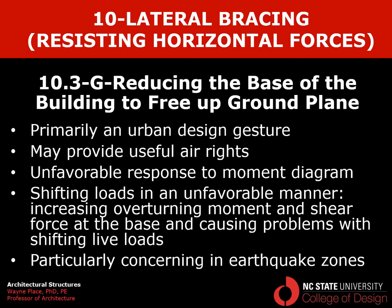From a structural point of view, it's an unfavorable response to the moment diagram because we're putting the largest surface area and mass up high while creating a narrow base, which doesn't give us good resistance to overturning moments. We also have issues with shifting loads which may increase overturning moments and shear force at the base. We're particularly concerned with using these in earthquake zones, although some of our most common examples have actually been built in earthquake zones.